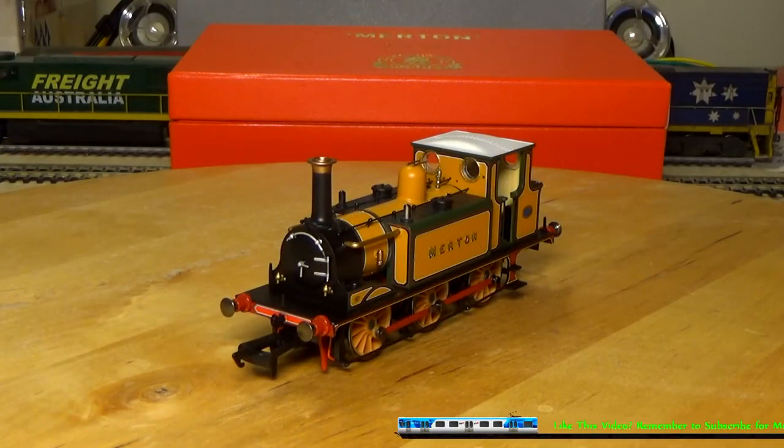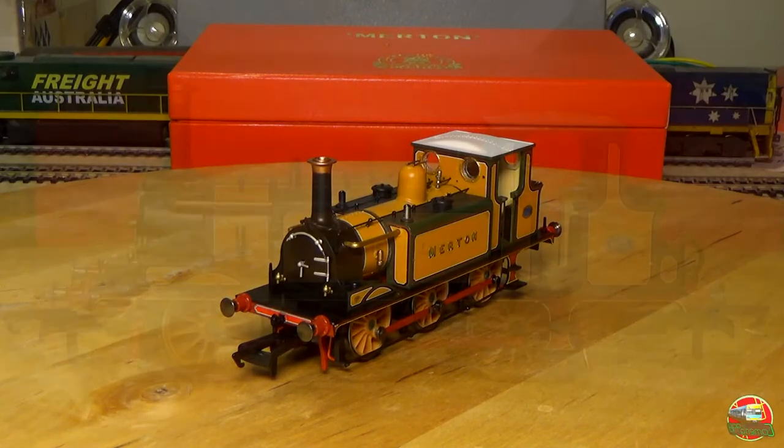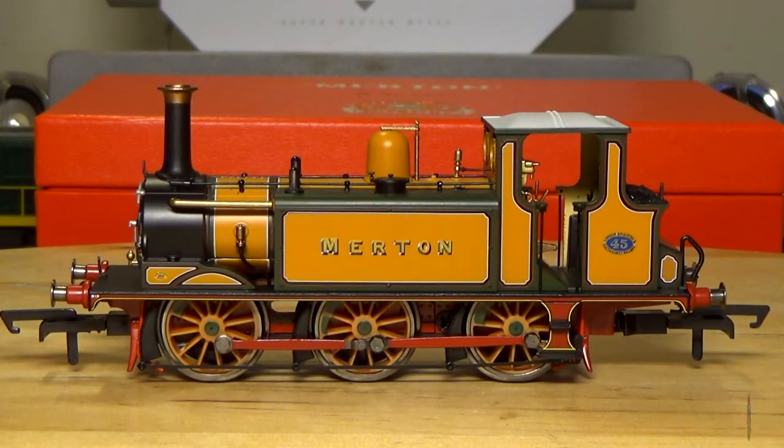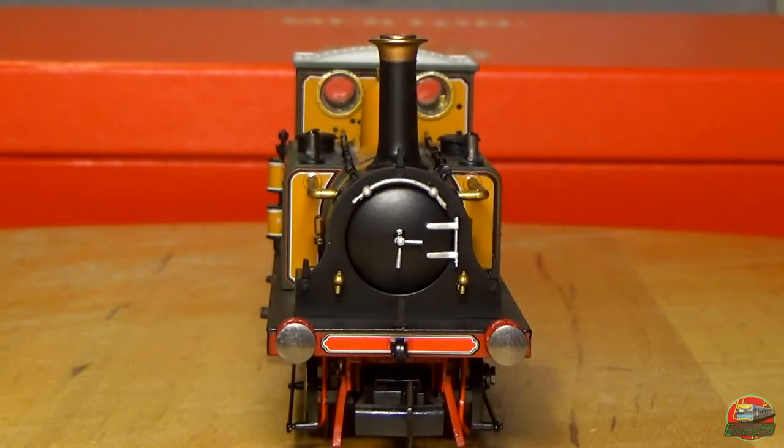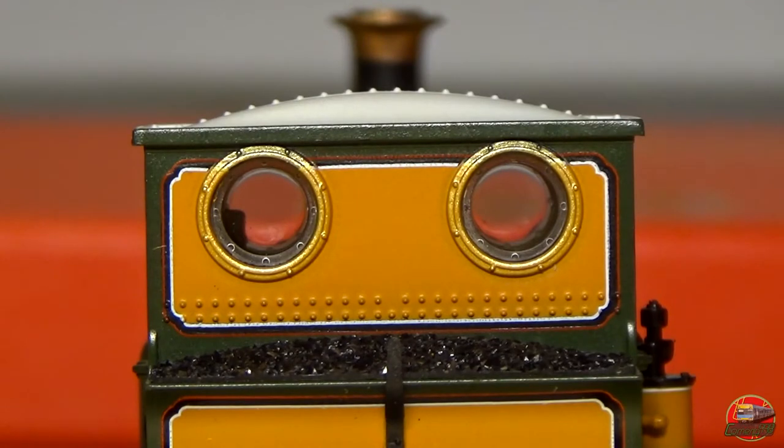You may notice a slightly different voice for this recording due to having to re-record because of a few technical glitches with the original recording. The Terriers were built between 1872 and 1880 by the Brighton Works for the LB&SCR — the London, Brighton and South Coast Railway. A total of 50 of the class were built, with an initial 6 being built in 1872, and a further 44 of the class being built from 1874.